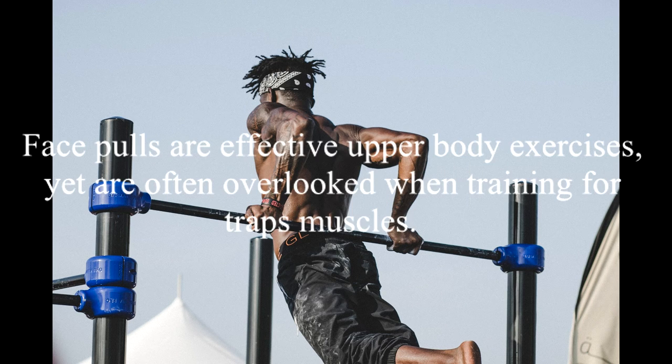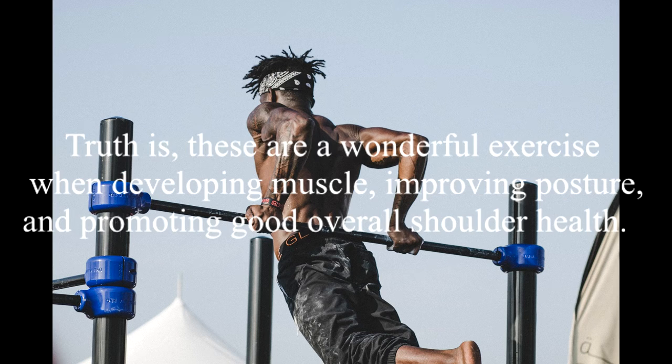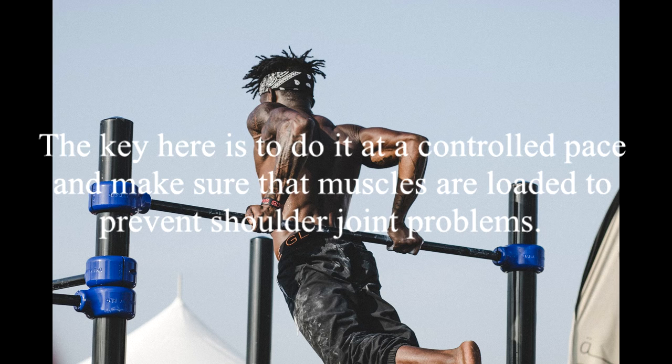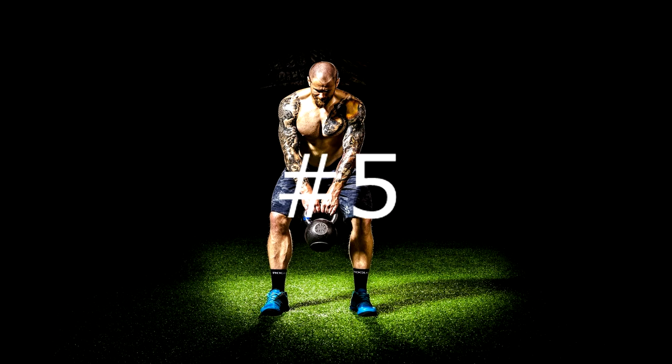4. Face Pulls. Face pulls are effective upper body exercises, yet are often overlooked when training for traps muscles. Truth is, these are a wonderful exercise when developing muscle, improving posture, and promoting good overall shoulder health. Although face pulls are often seen as a shoulder exercise, they also engage the traps muscles. The key here is to do it at a controlled pace and make sure that muscles are loaded to prevent shoulder joint problems.